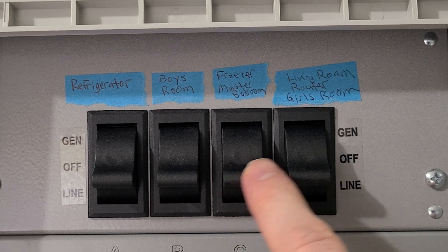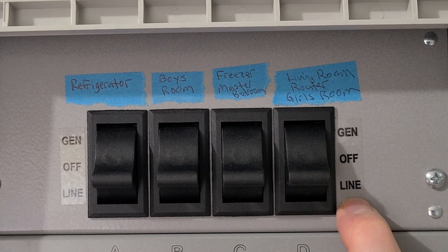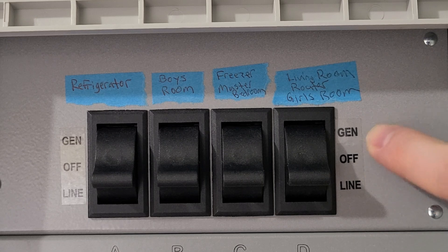Right now all of these switches are in the down position, which means it's running off of street power. If you switch it up to the middle position, that will turn the circuit off, and then all the way up will enable it to be powered by the generator.